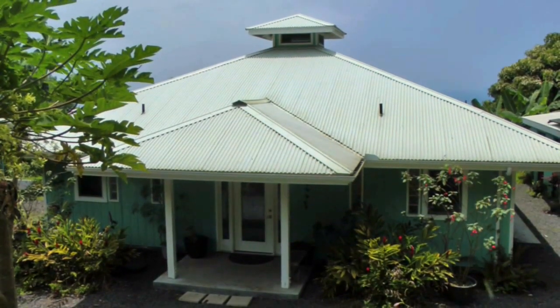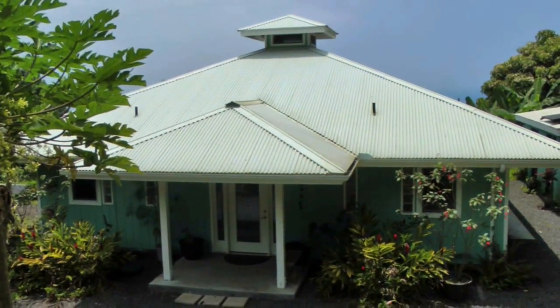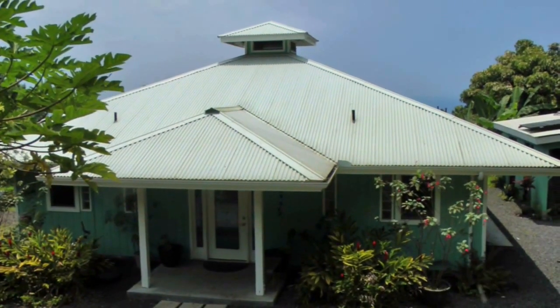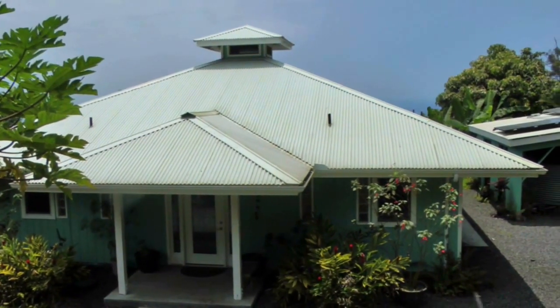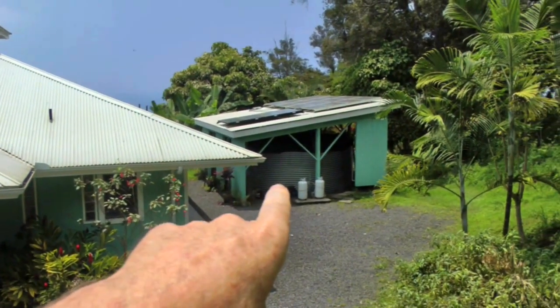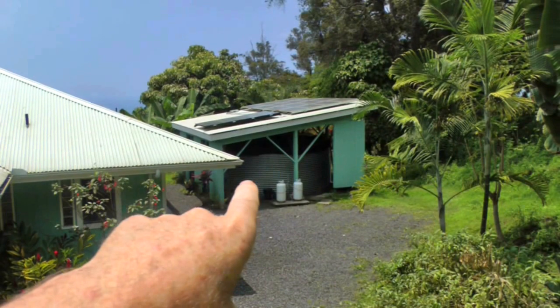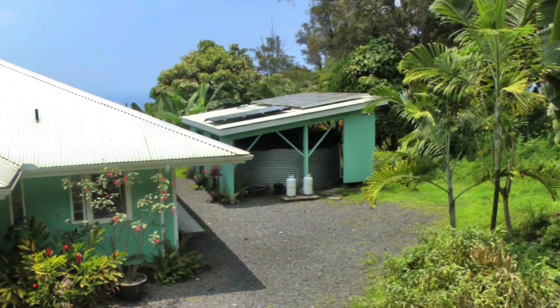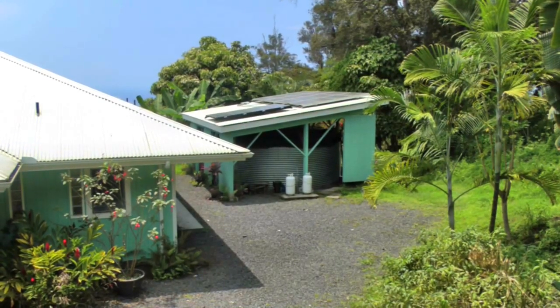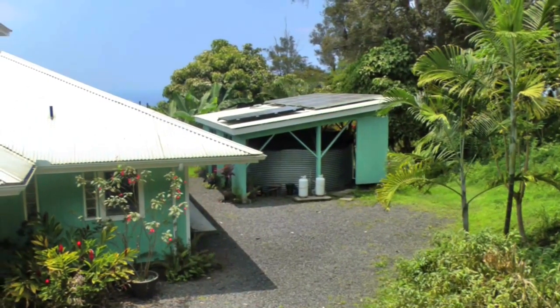If you look at the house itself, you don't see any solar panels on it. That's because we need the roof for rainwater catchment, since we're off the grid when it comes to the water line here as well. We store the water in this outbuilding, in the big tank you see down there. You can see the solar panels on the roof, and we'll go look at those in a minute. Here you can see the roof of the main house and how it's designed to catch rainwater.